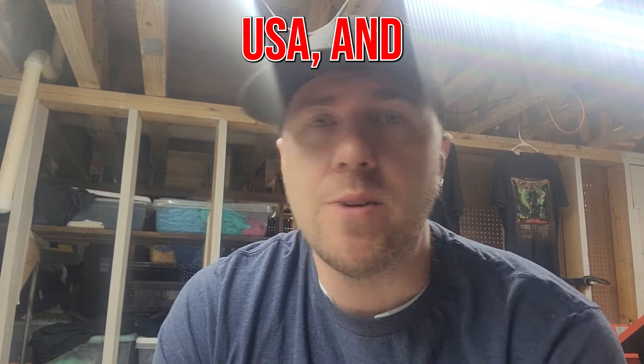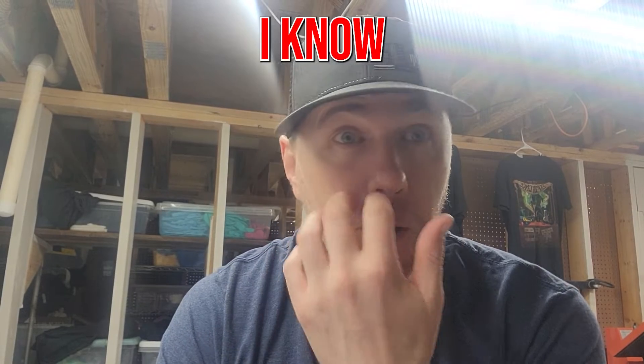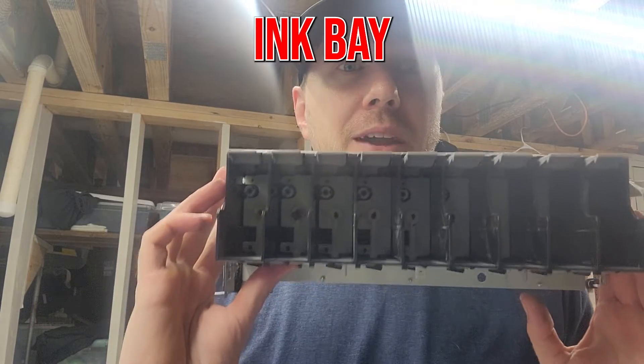What's up? Lone over here at TMF Apparel USA. I've got an issue with my 3880 and I'm going to address it here because I know it's hard to find this kind of information, and it's going to revolve around this ink bay right here.